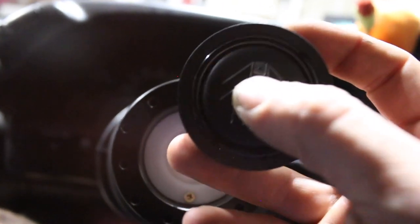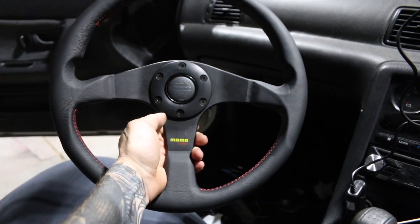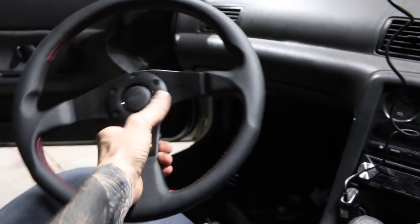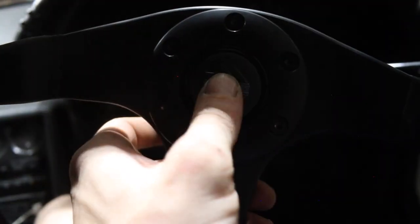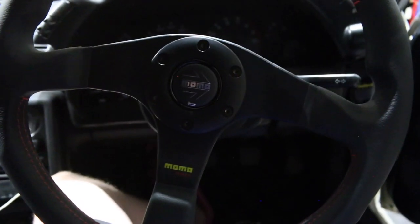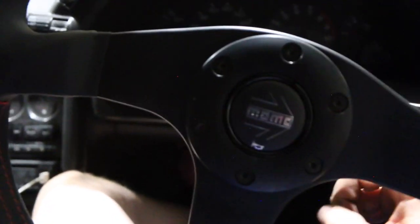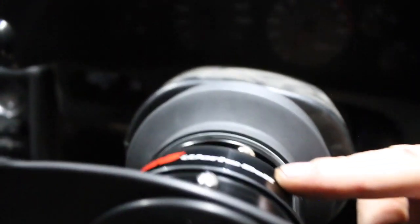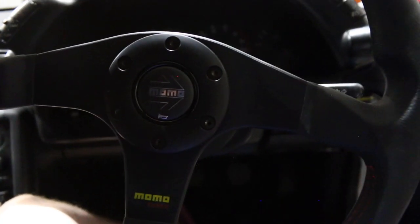It's plugged in and the horn works. Now we're just going to hook up the Momo steering wheel to the outside of the boss kit. And that's how you install the Works Bell hub quick disconnect boss kit with the Momo wheel. Now we just have to go test drive it.